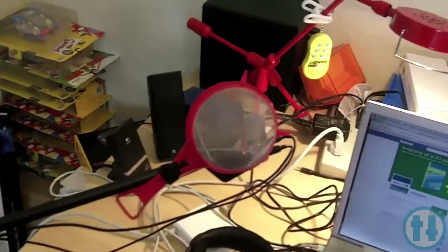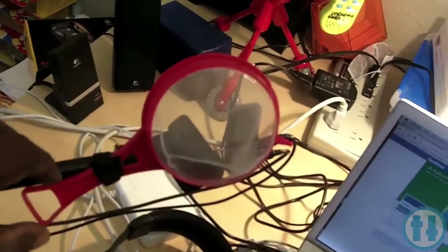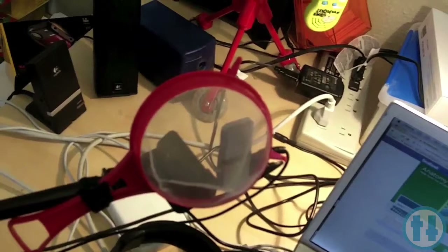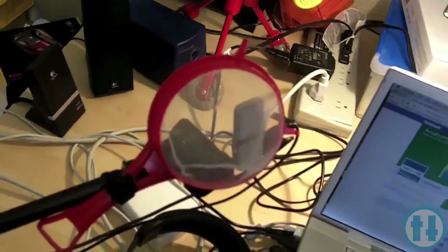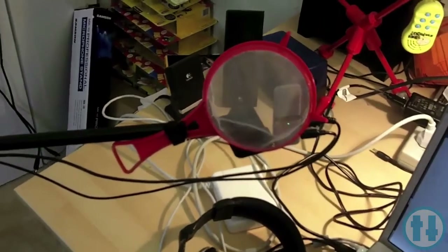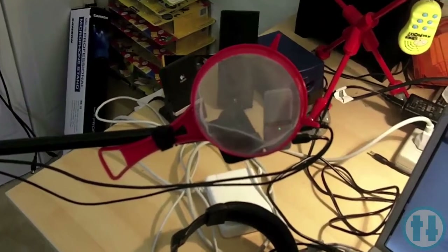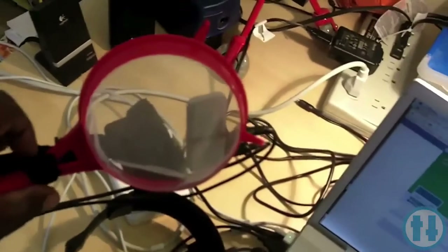No one actually caught on to this in any of the videos we posted. If you look close enough, this is not necessarily a pop filter — this is a little sifter I got from Walmart. It came with a couple of other sizes. I did not buy it initially planning on using it as a pop filter, but it worked out. I just have it stuck on there with a little Velcro strip.